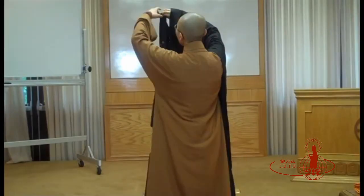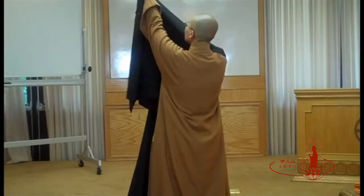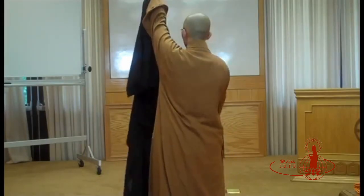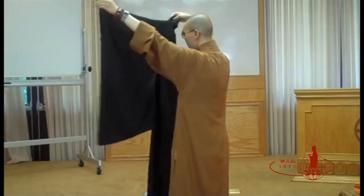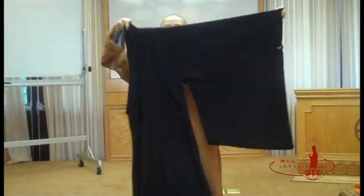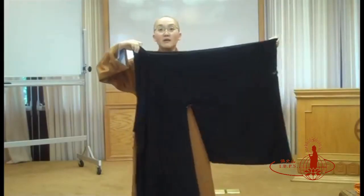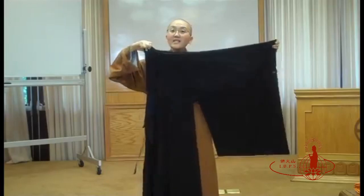Use your left hand to hold on to the sleeves — both sides of the sleeves. Your right hand will be holding the collar. When holding the black robe, make sure that they are symmetrical. You can see the sleeves and the collar nice and tidy.